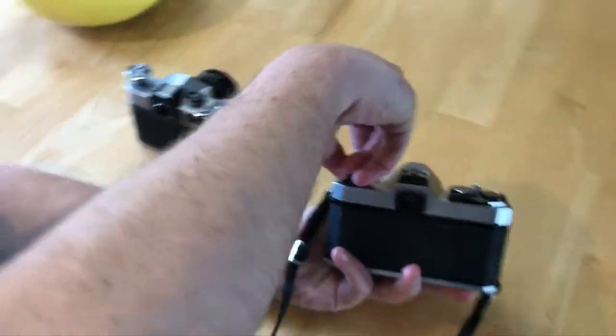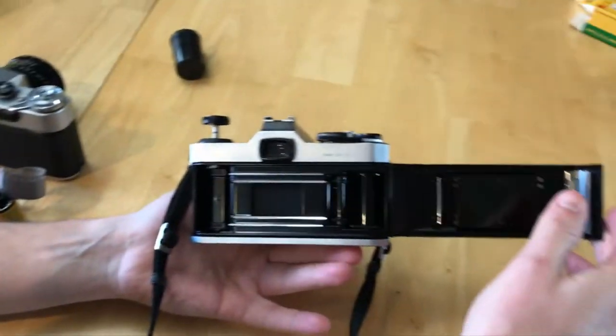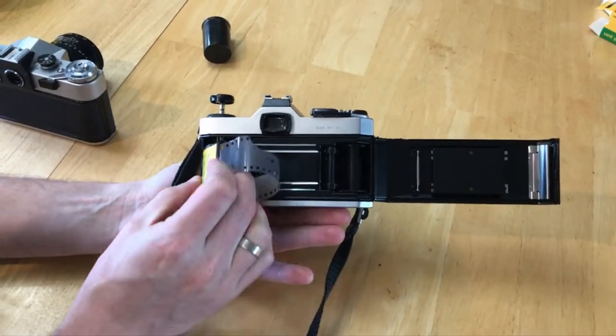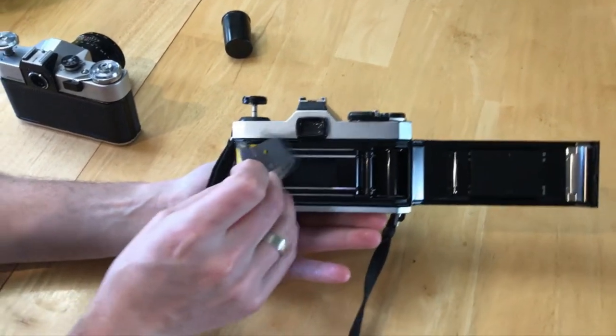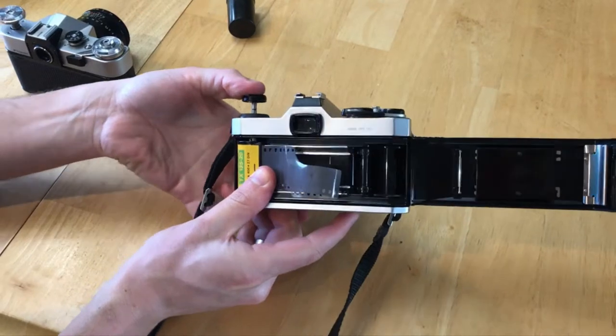To open up this camera, you've got to pull up on the knob, and that pops that open. The film goes again with the button side down. It's going to place, and then you push this down.